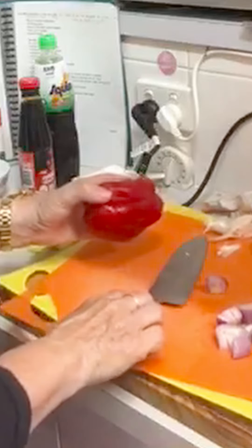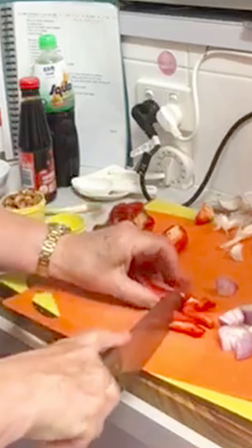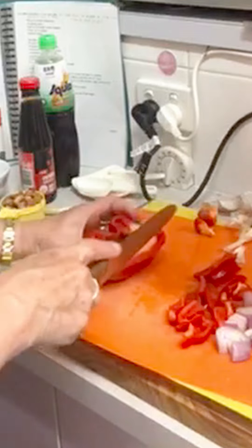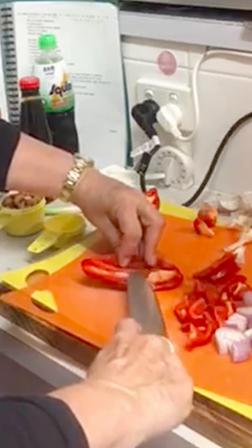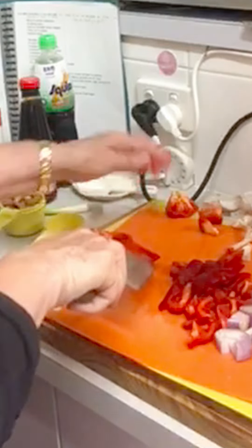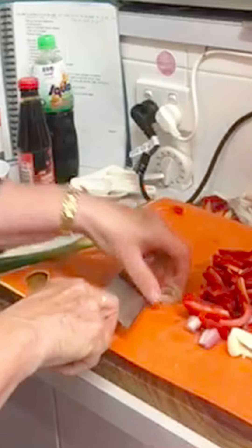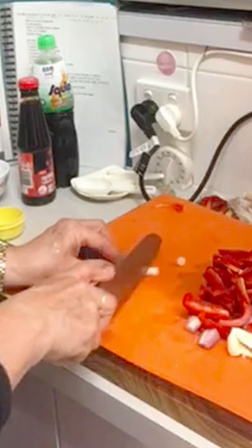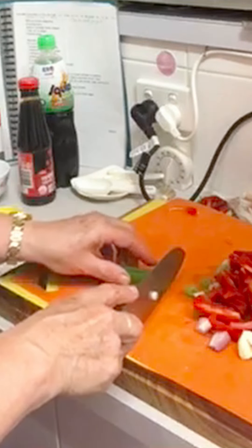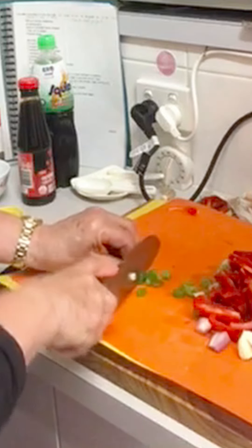Then the capsicum, probably in pieces about this size. You can take that strip out if you like. I'll cut the spring onion now. Even though we'll use it later, it's just easier to cut it now with all the other onion stuff. Throw that in with the stir-fry, and the thin green bits can go on the top for decoration.